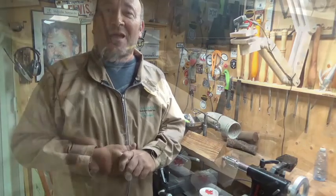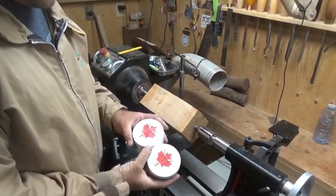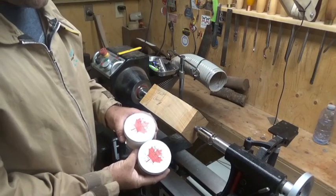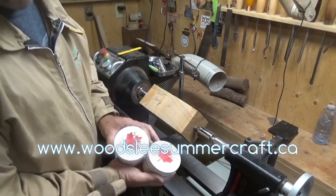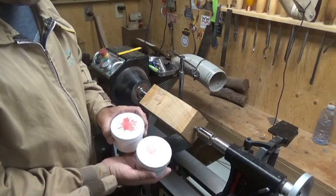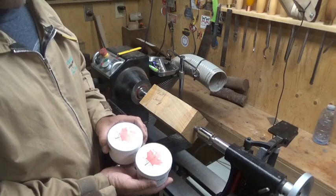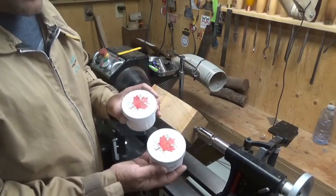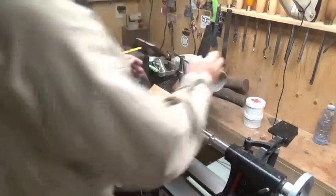Welcome back to my shop. Rob from Woosley Summercraft here. Today I'm excited because I've got two new products that I want to show you that I'm manufacturing right here at Woosley Summercraft. I'm looking forward to using these — my own products made right here in Canada. It's going to bring savings to my customers in Canada. Go to my website — link below — they'll be available there, currently just for Canada. This is the only Canadian-made option, so let's hope it takes off.